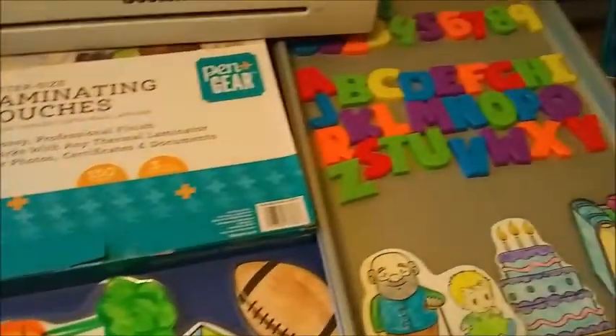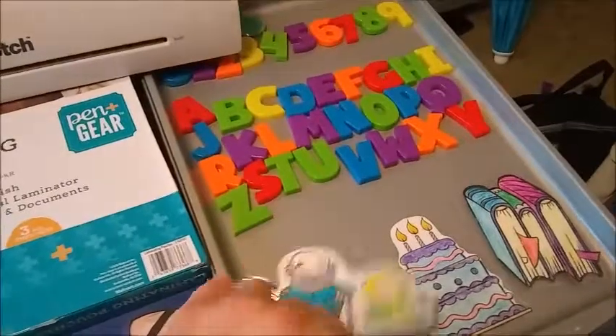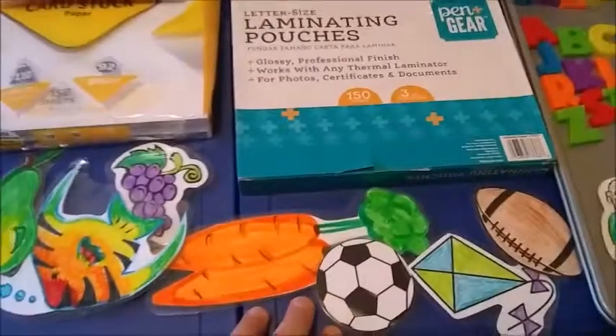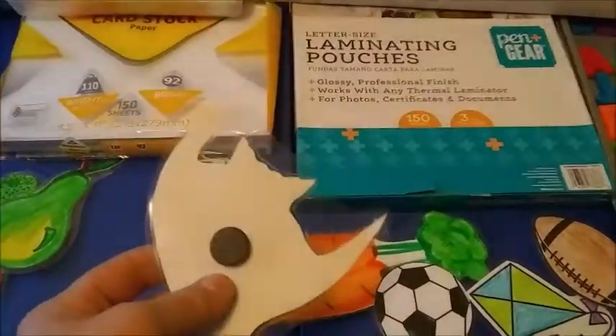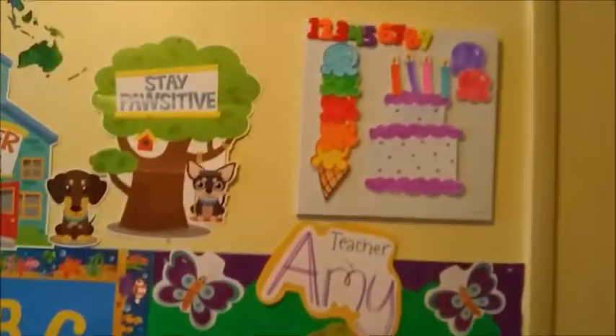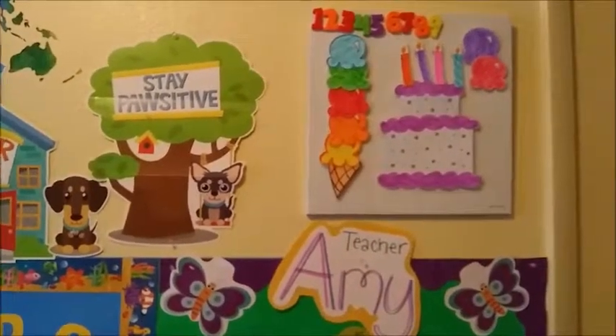Another thing I use is a baking sheet to keep my magnets in place and to hold them. I also have a folder that I put these magnets in. I always laminate and I put a magnet on the back so that when I'm using my whiteboard, which is up here, it's easy to stick and I still have a free hand.